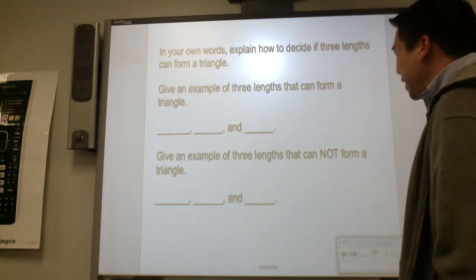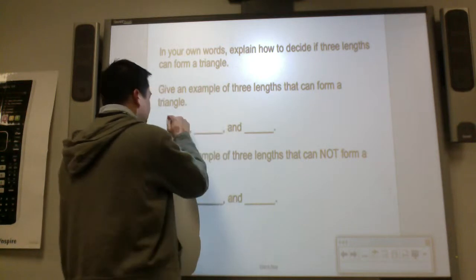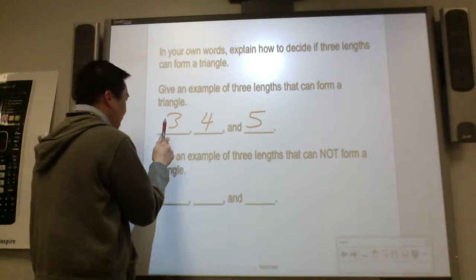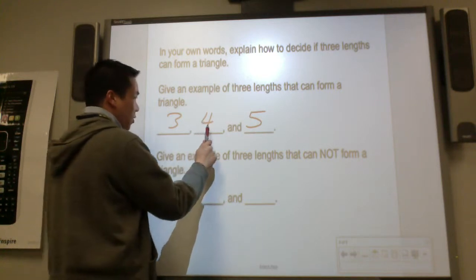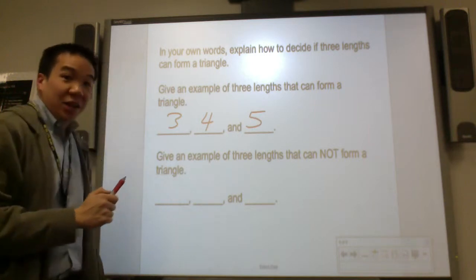Give an example of three lengths that can form a triangle. Let's use three, four, and five — three and four is greater than five. Take any two sides: three and four combined is seven, that's greater than five. Four plus five is nine, greater than three. Three plus five is eight, greater than four. So it is true.